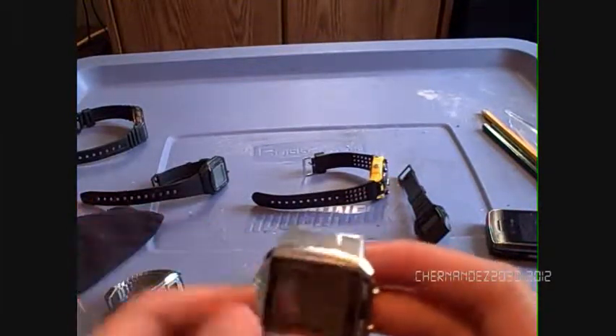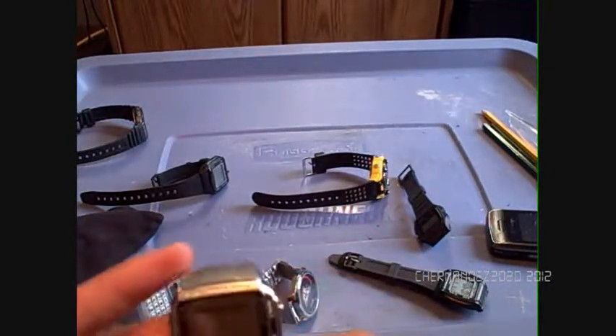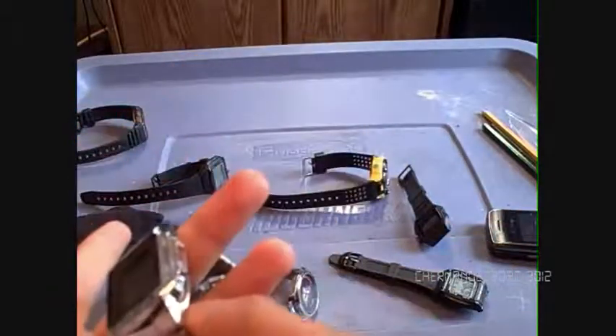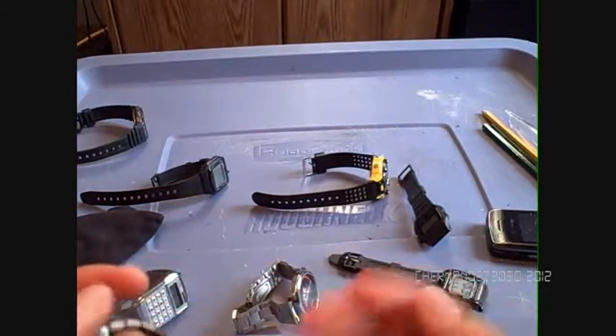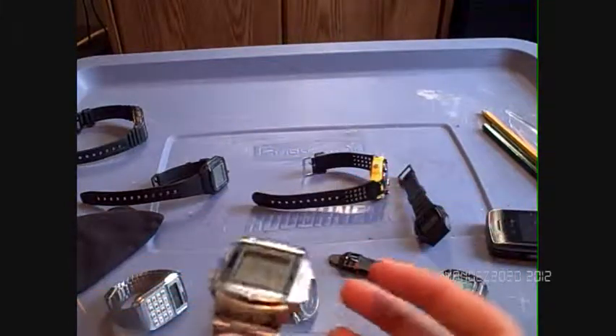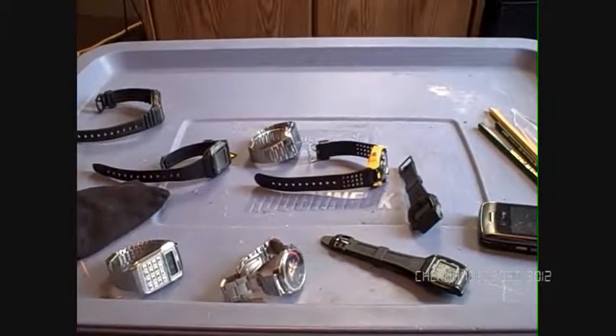This one is only water resistant — the other was 50 meters water resistant — I don't know why they decreased the water resistance on this version. It's the same DB model as before. It's very shiny — you can see the camera's reflection in it. I've seen some watch reviewers use gloves so they don't get fingerprints on shiny watches like this. I probably need a display case for it since I keep it in my cabinet. So those were all my watches — CeeHernings 2020, out!